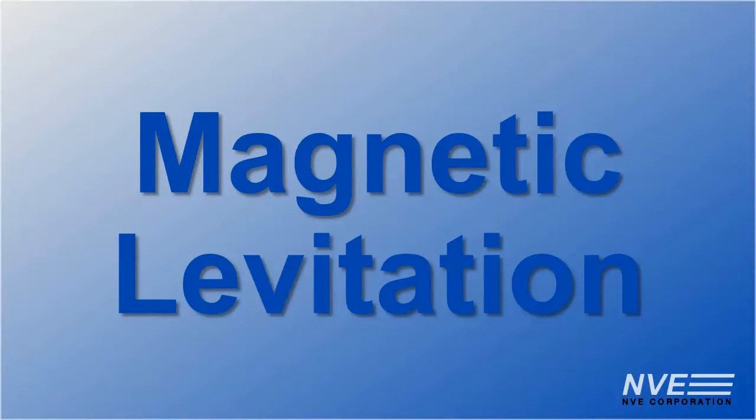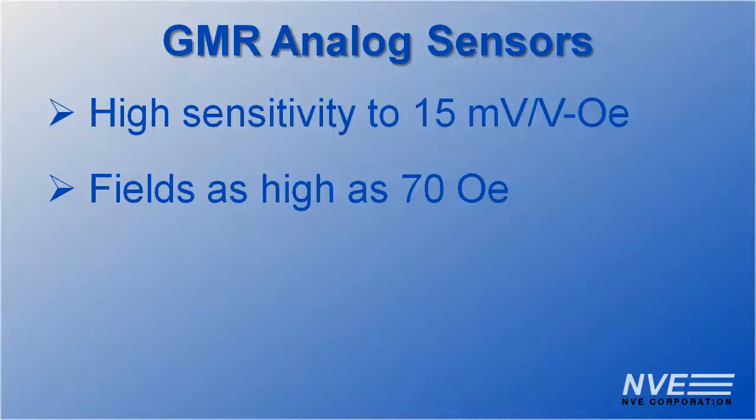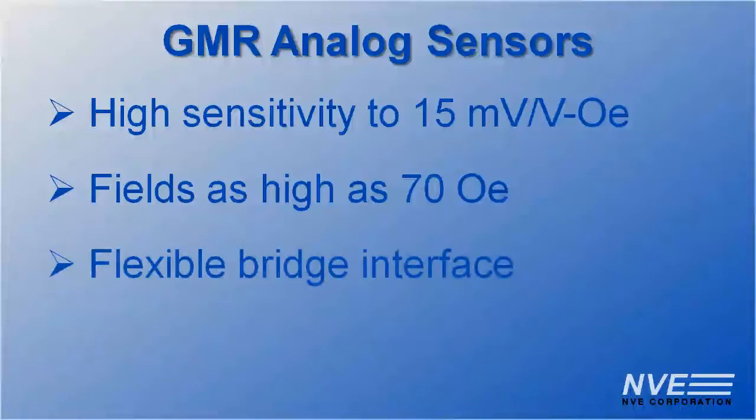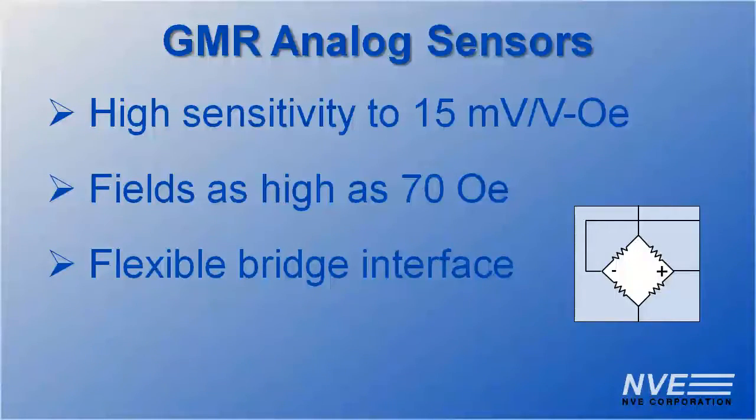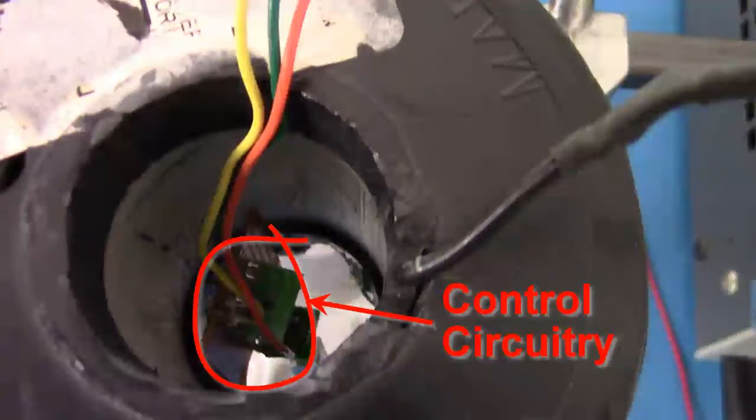Hello. Today we're demonstrating magnetic levitation using a giant magneto-resistant sensor and reference circuitry. GMR sensors have the sensitivity and range for this type of application and they have a flexible interface. We have a solenoid with a GMR sensor on this board and control circuitry inside.